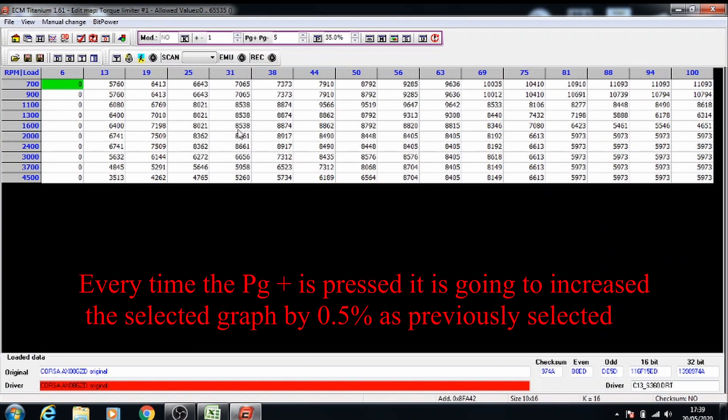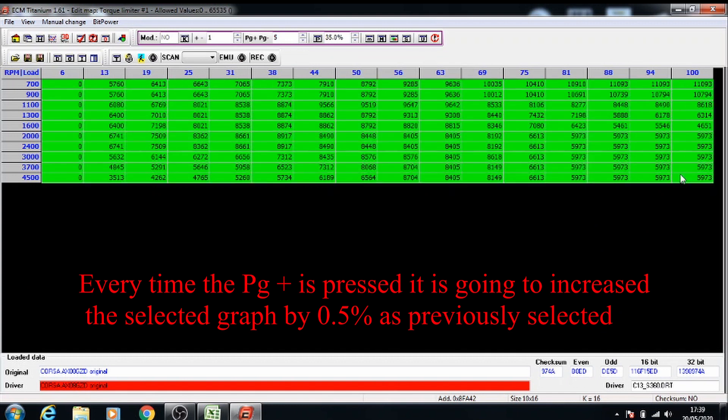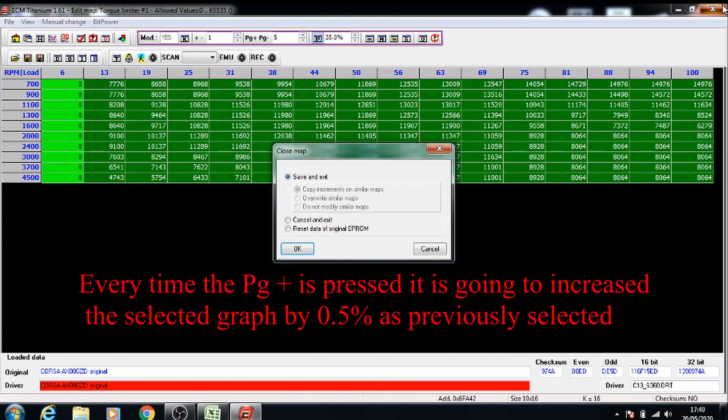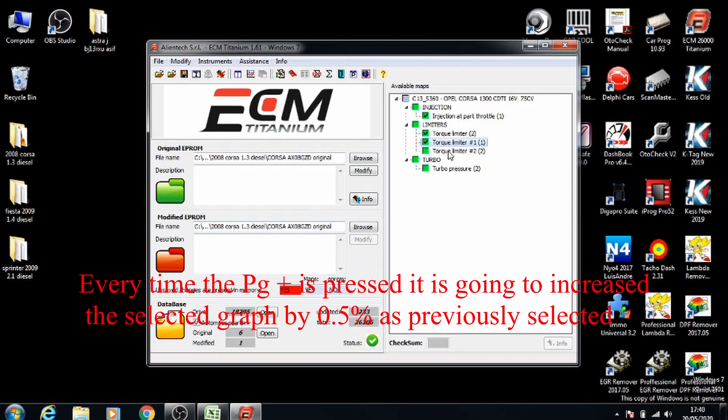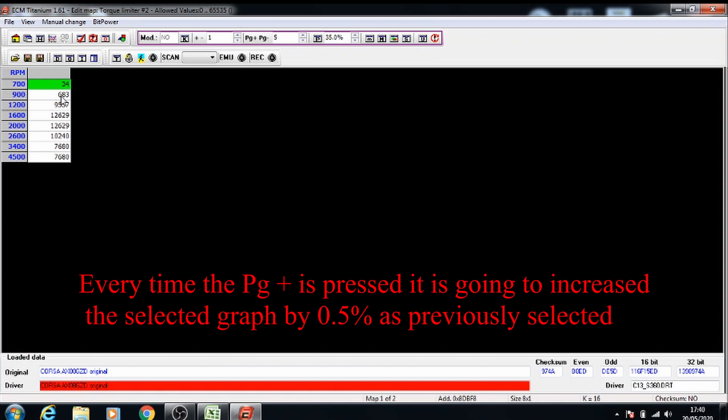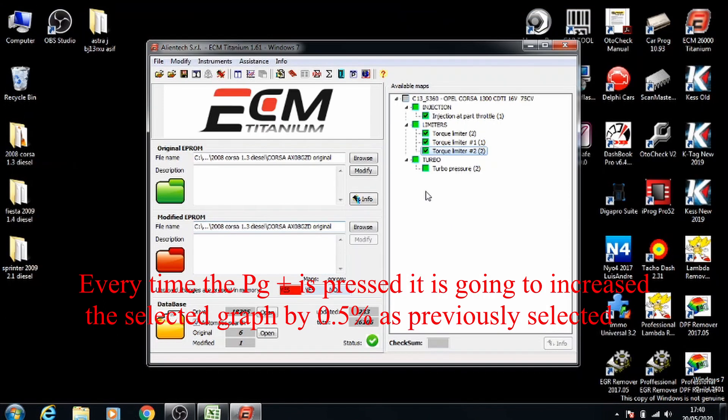Same thing on the next one because this one's a torque limiter as well — select everything, press the percentage button and page up. Once you've got the dark green patches you know that the values are going to increase. Note that zeros won't increase at all because zero multiplied by anything is still zero. Same with the third torque limiter map as well — press enter to access it, select the whole map, select percentage and page up to increase all of the values by 35%. Once that's done you can close this — that's the torque limiters done.